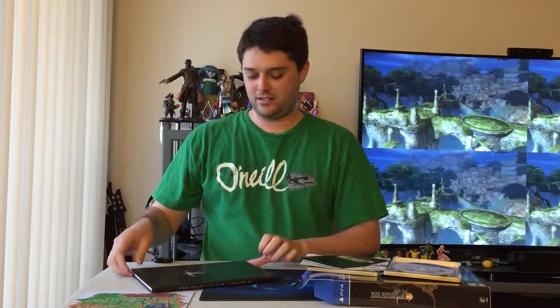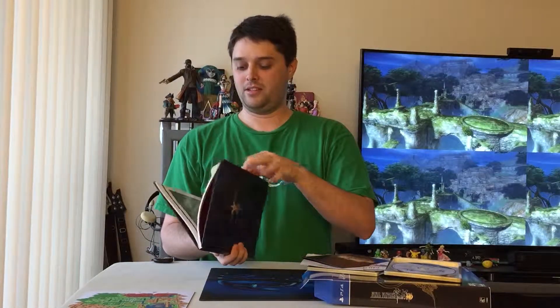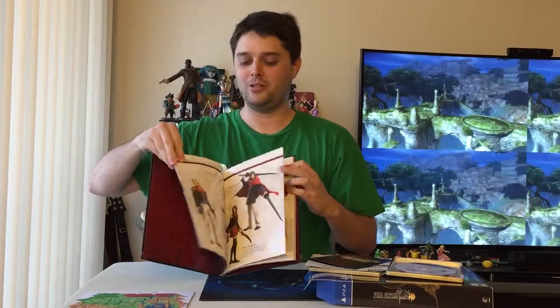Then we have a manga of Final Fantasy Type-0 and the Class Zero art book. Let's see what we got — some really high quality pictures, characters, a typical art book, but it's still really cool.